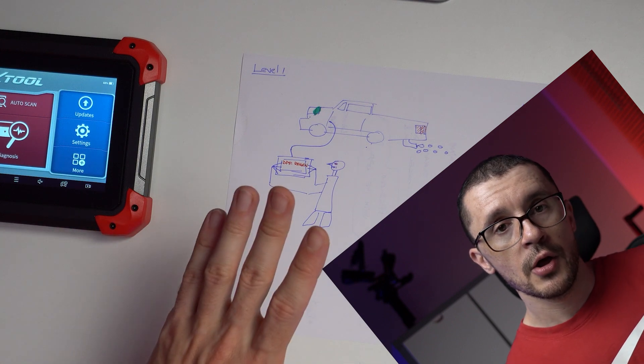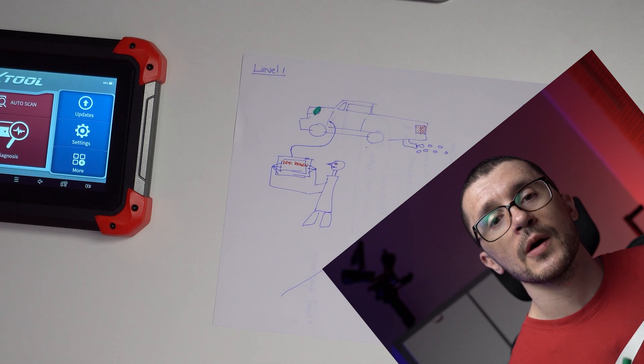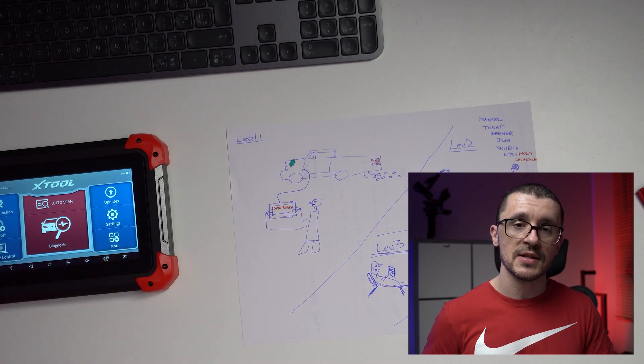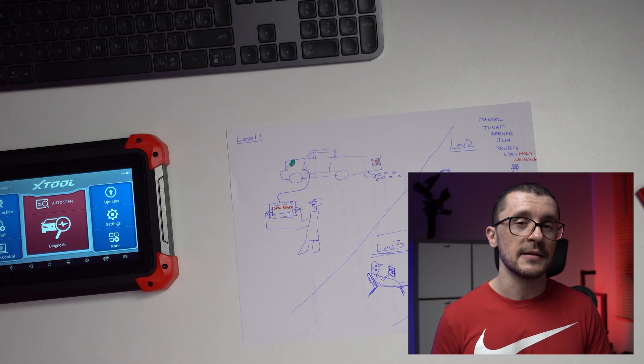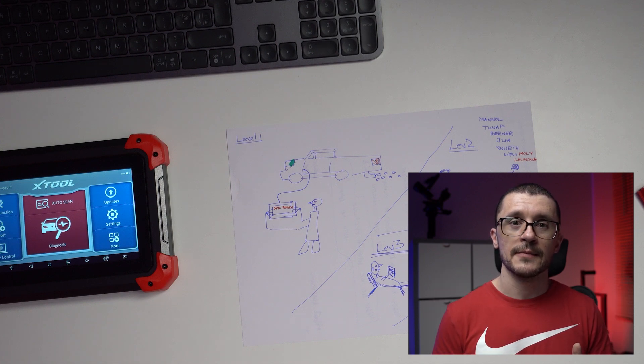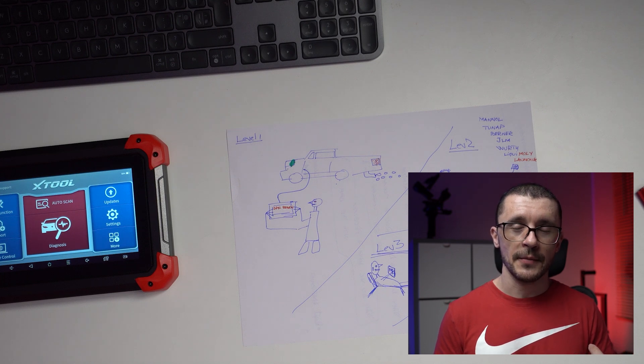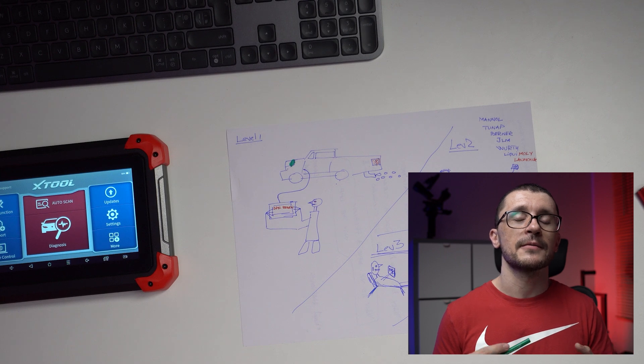Using a diagnostic tool, we go to the vehicle, do a scan, and assess what other problems are inhibiting the regeneration. Providing that we are able to fix those issues, we will then initiate an active regeneration. Ideally we go for a regeneration with the vehicle rolling; we avoid forced regenerations that keep the vehicle stationary. Keep in mind that forced regenerations shouldn't be repeated — if you try it once, stop there — because when you force a DPF regeneration, your oil gets diluted and you might induce all sorts of damage to your vehicle.